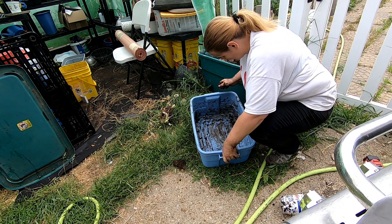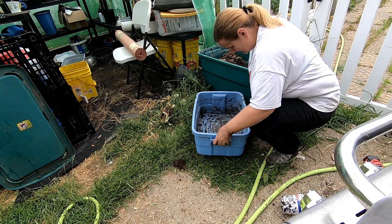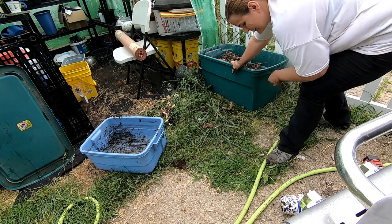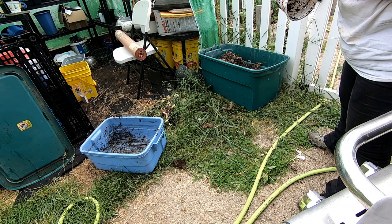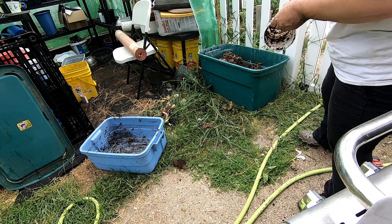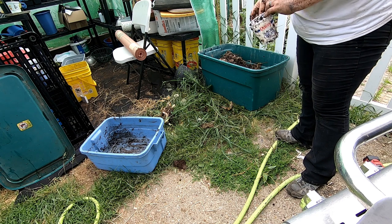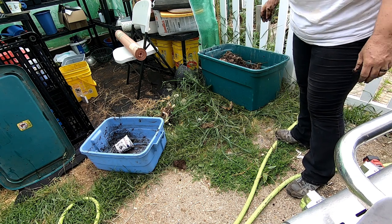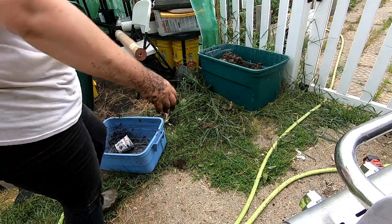The one thing that I think might be an obstacle to having this be super successful is that I don't know how this is going to heat up. I am going to put a lid on it because I do have raccoons and whatnot that are nosy, so I do have my lid here.